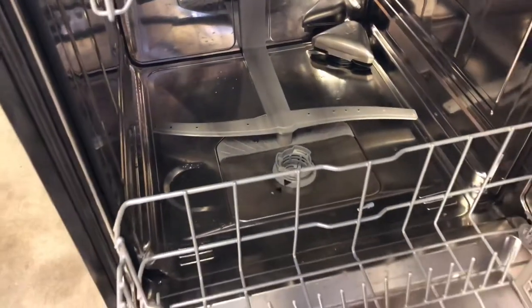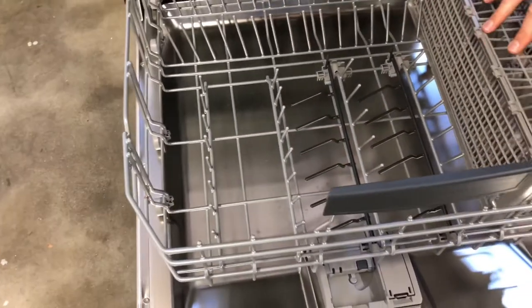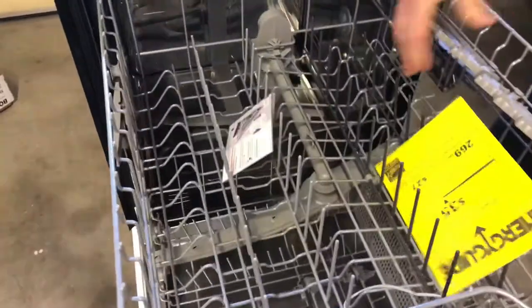Here's the lower rack — you do have adjustable tines here. Again, on the 300 exclusive series to Lowe's that was supposedly not an option. And this is the rack that adjusts up and down.